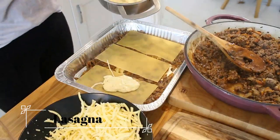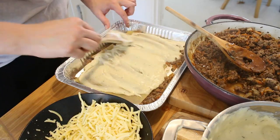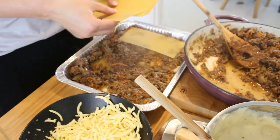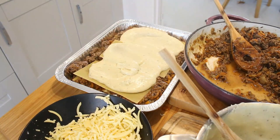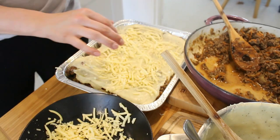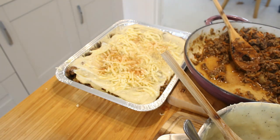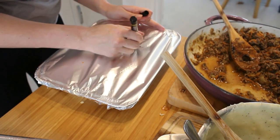Moving on to lasagna — basically just a layering job. I have the meat base and the cheese sauce, and I start with the meat so nothing sticks to the bottom — then it's meat, lasagna sheets, cheese sauce, cheese, lasagna sheets, meat — repeat until you finish off with the white sauce on top covered with cheese. I tend to put mixed herbs as well as paprika over the top. Not only does this give a really great flavor, but the color actually looks really nice as well.